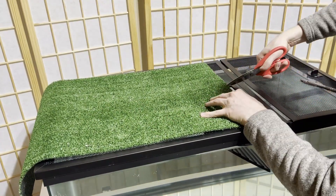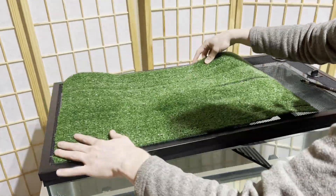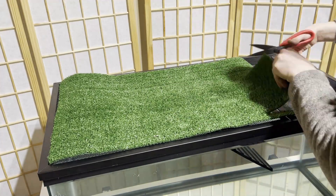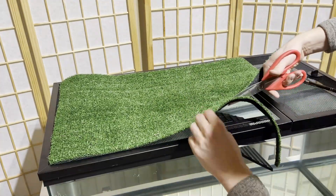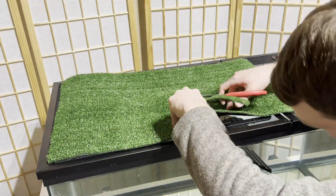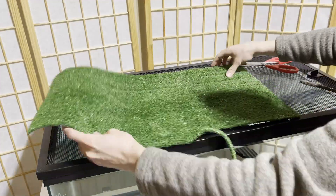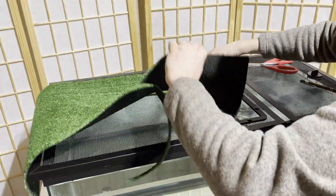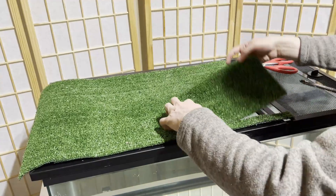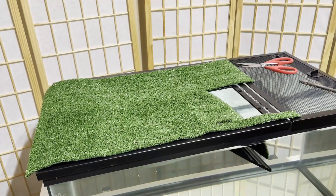Once you have that strip cut to the template, lay it across and make sure you've got everything where you want it. Then I'm cutting two lines — these lines basically define the ramp portion and create a little hinge so it can follow the slope of the ramp, while the rest rests flat on top of the screen. You'll have a little extra at the end to trim off, but we left that on because the ramp needs to be a bit longer.